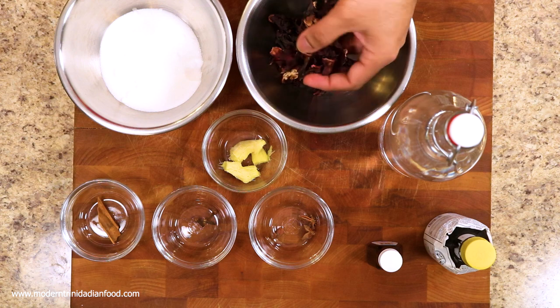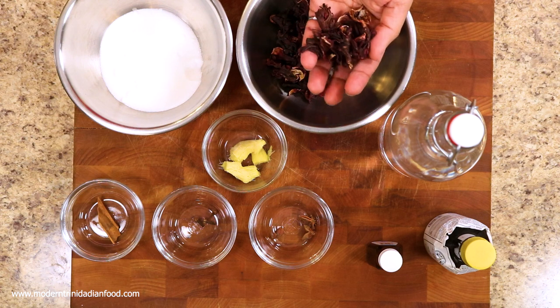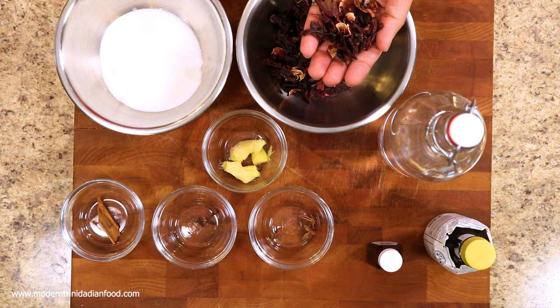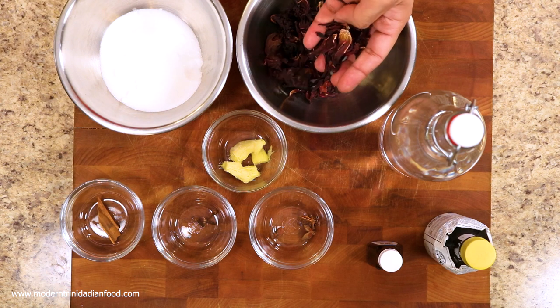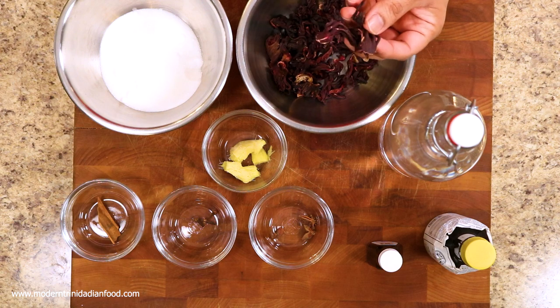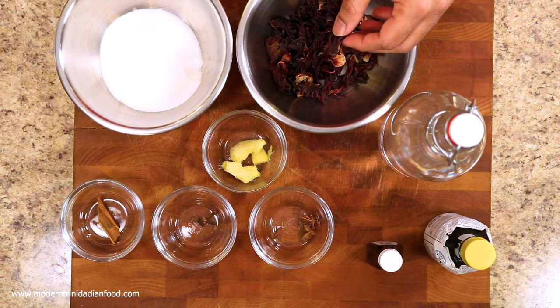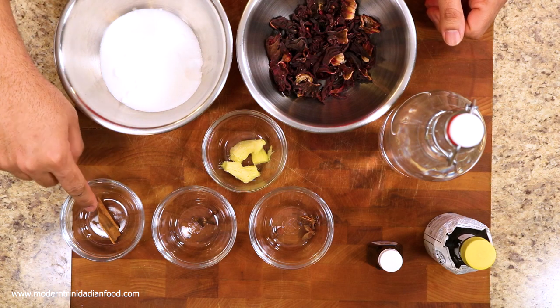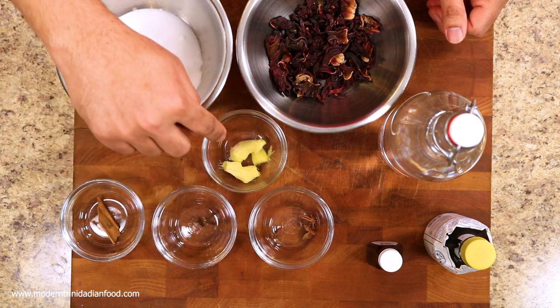So let's get to it. To make this drink, you're going to need the dried Sorrel flowers. You can find these in almost any Trini grocery or supermarket. You can also use fresh ones, but for the simplest recipe, it's easier to use the dried Sorrel flowers. You're also going to need some sugar, cinnamon stick, clove, star anise, and ginger.